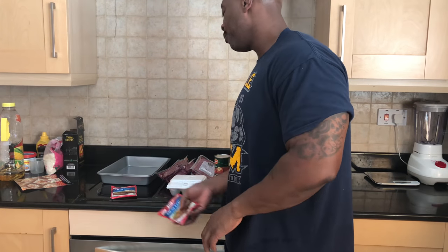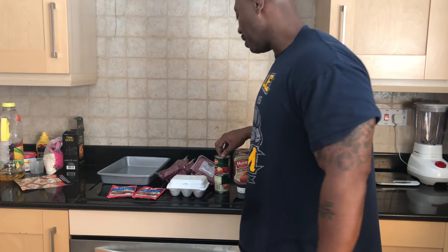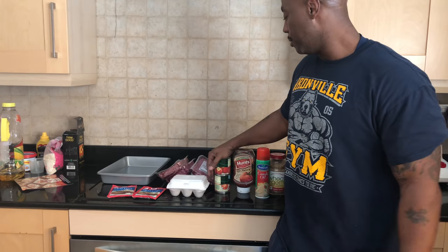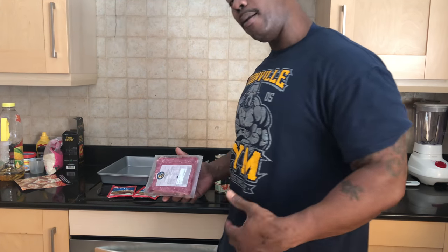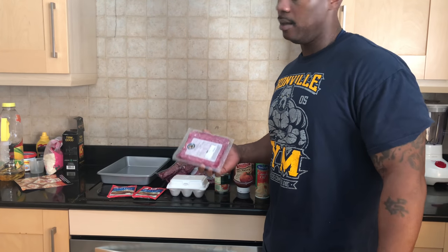Meatloaf. Yeah, never cooked a meatloaf in my life. I figured, why not try it on the grill and see what happens, man. Called back home to get information on what I need to put in there, but I'm going to put my own stuff in there and go from there.